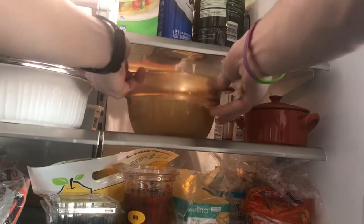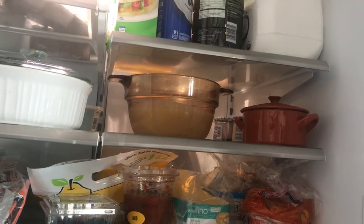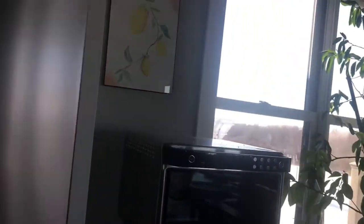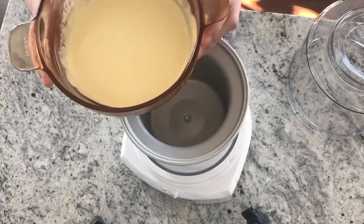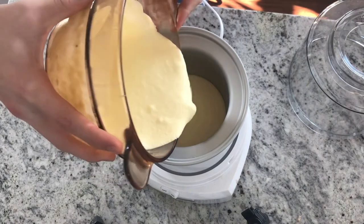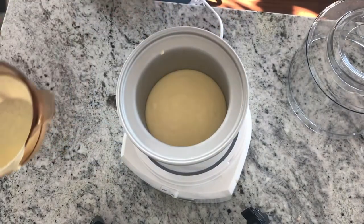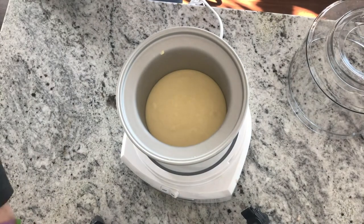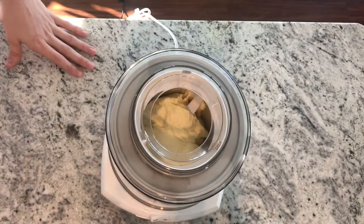Put the mixture in the refrigerator and leave it in there for three hours or overnight. Now that it's done cooling, go ahead and pour it into the ice cream maker. If you don't have one of these you kind of need it to make the ice cream. And it looks like it's done.